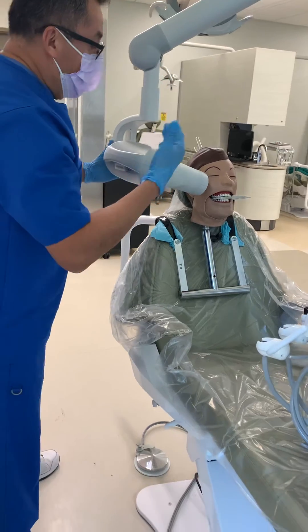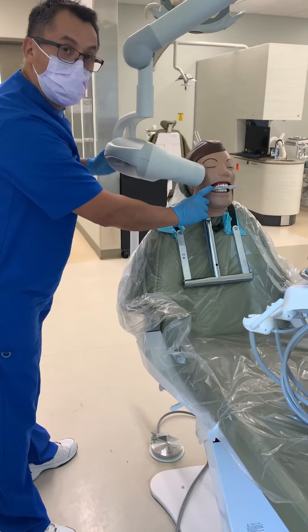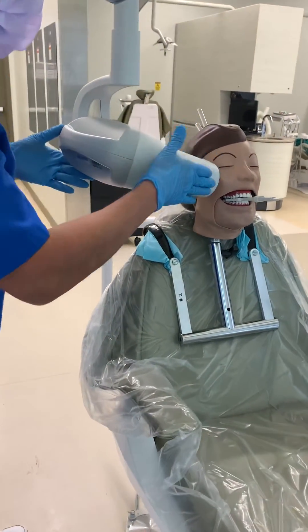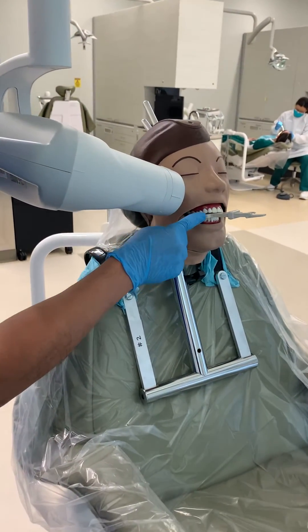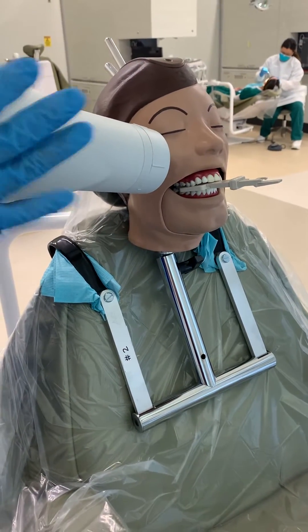Second, we already know that the edge of the film ends up at the mesial of the cuspid. So you're going to align this side of the PID with the mesial. If it's too hard to tell, you can always use this little corner as a reference. If you align it with that corner, you're pretty much there.